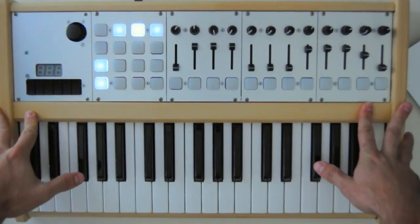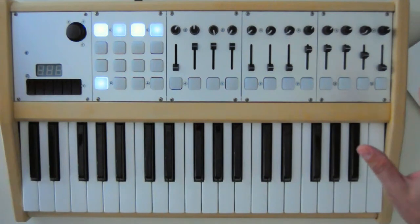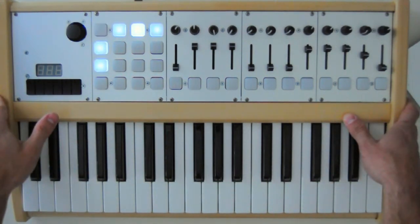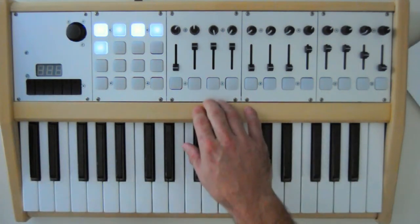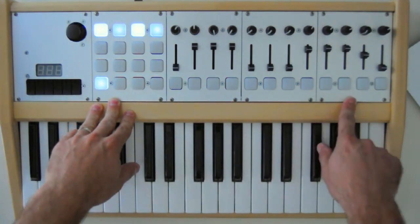This is just a quick preview video to show you some of the stuff we're going to be coming out with later in the year, early next year. Here I have a top secret prototype of a controller we made for Soundtribe Sector 9. It has a regular MIDI keyboard in it, but it also has prototypes of our new MIDI modules that we're going to be coming out with.